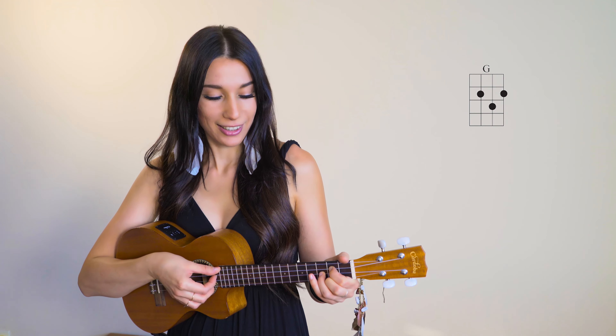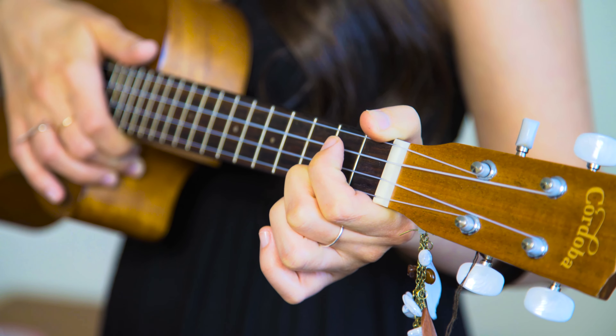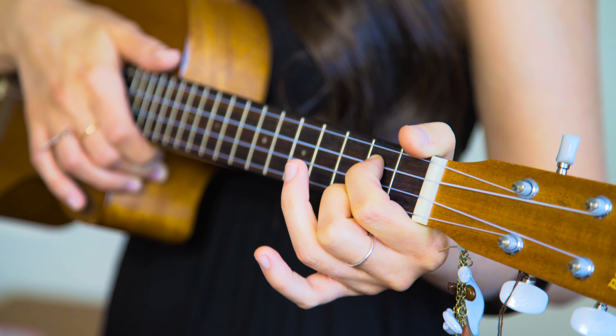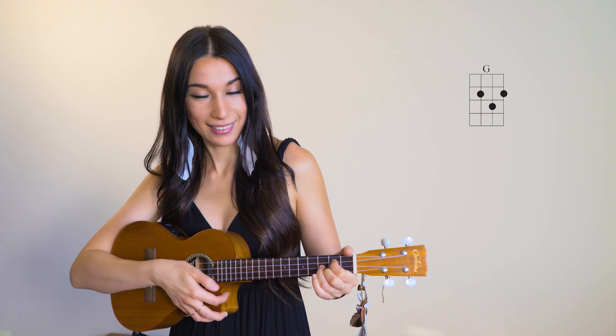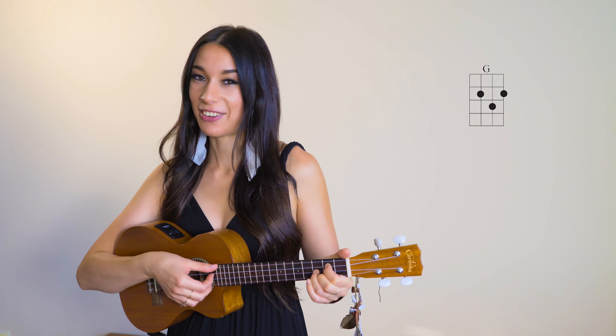So this is the G chord, and here's how we play it. With our second finger, the first string, second fret, like this. Then with our first finger, second fret, third string, like this. And then with our third finger, second string, third fret, like this. And here we have our G major chord, while this string is going to be open. Here it is.